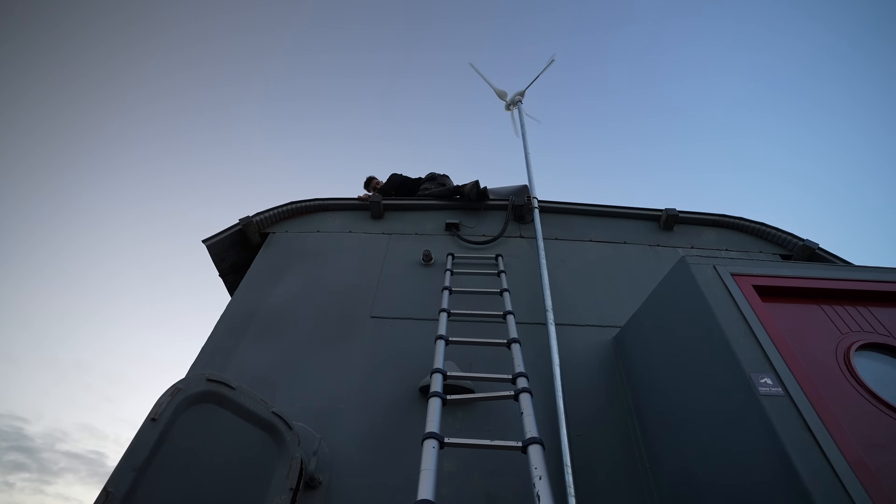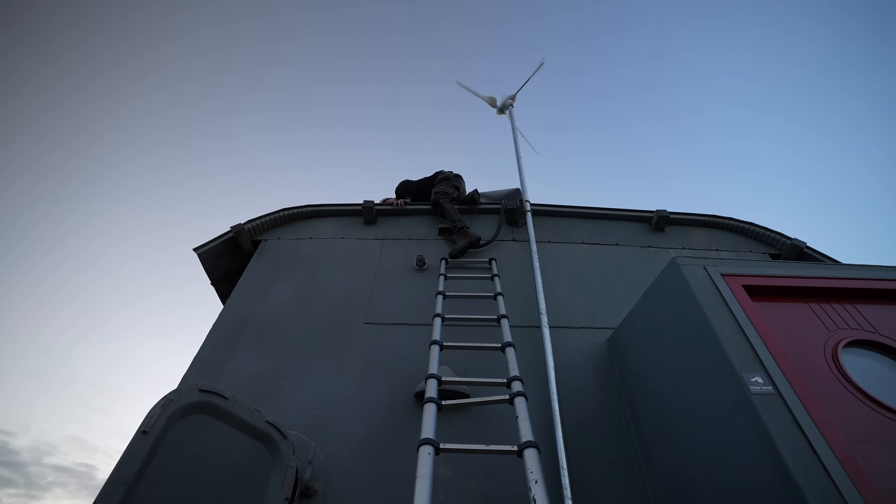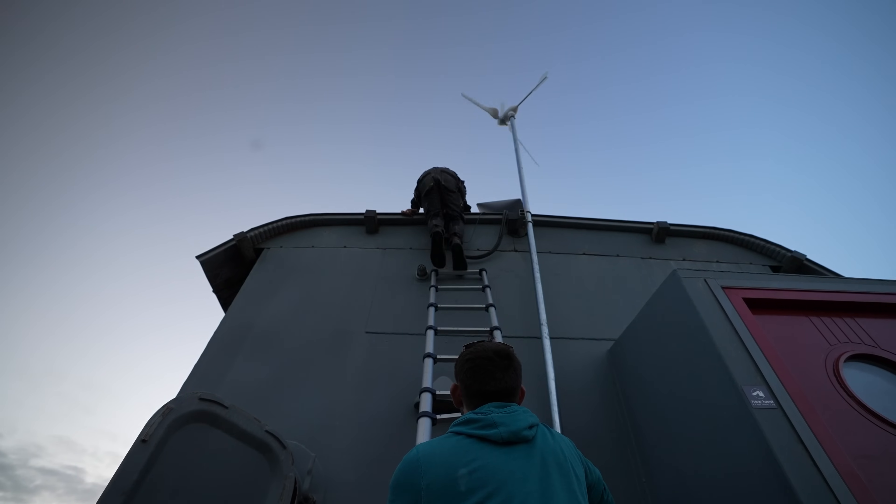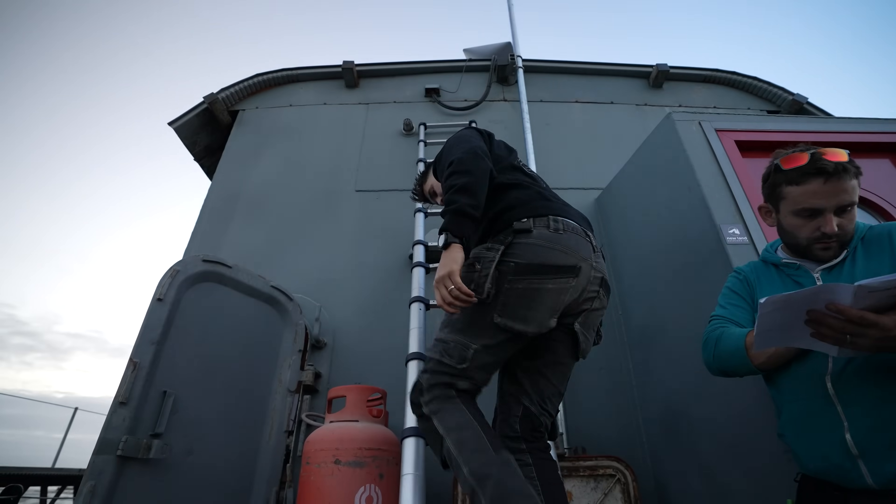Should I just use that as a fireman's pole? Adam, can you guide my feet? I'm on the sketchiest ladder of all time. Made it. So we're ready to make the last connections now.